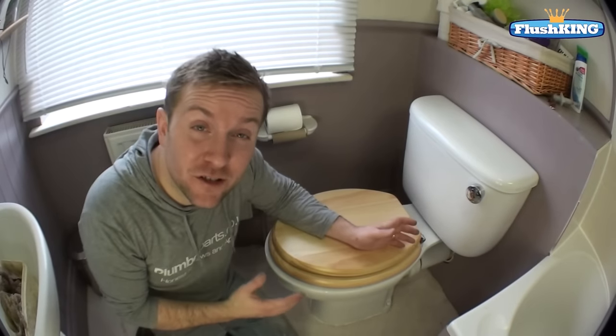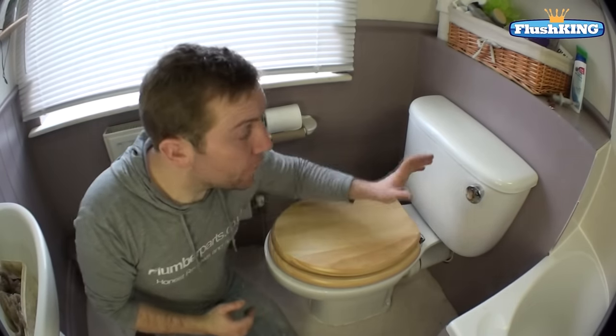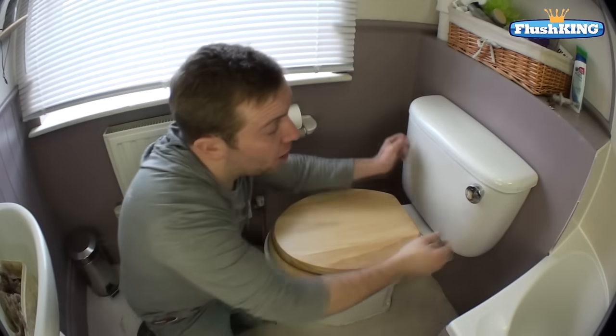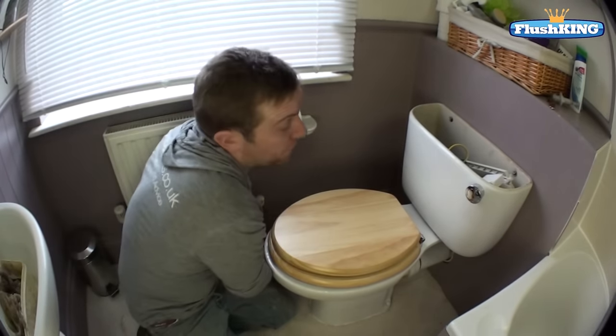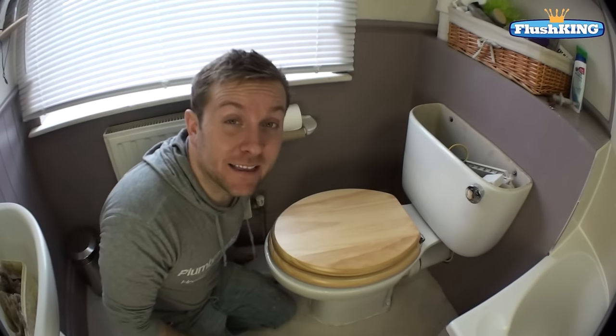Hello and welcome to this video about how to change a bottom entry fill valve. The one we've got here is filling up really slowly, and if you look at the top we can also see that it's the old ball valve and arm type, which are quite out of date these days.